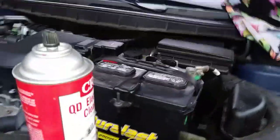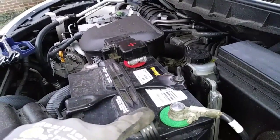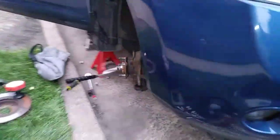The starter has been replaced and the vehicle starts right up. You also want to make sure you clean out the positive and negative battery posts, as corroded terminals can cause no-start conditions in the future. I hope this helps somebody out and until next time y'all stay tuned.